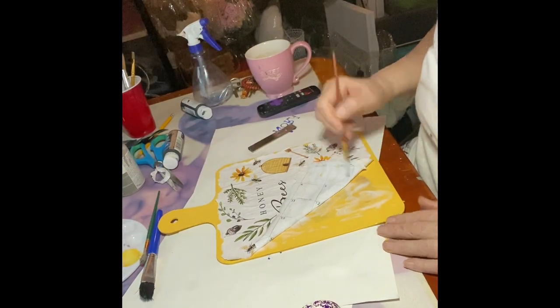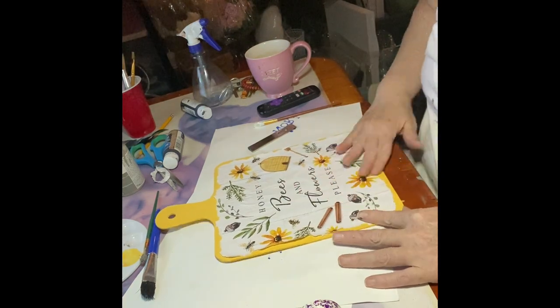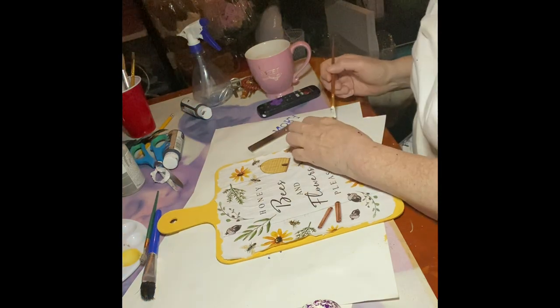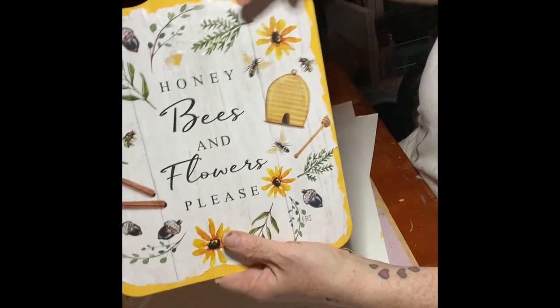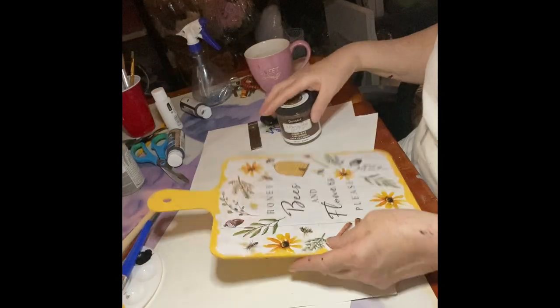I had to add a little bit more glue. Another thing you could do is glue the edges from the outside. It got ripped right there, but that's okay.